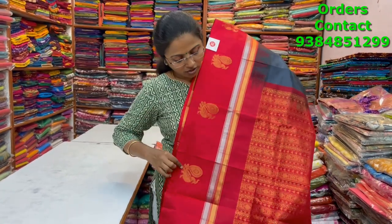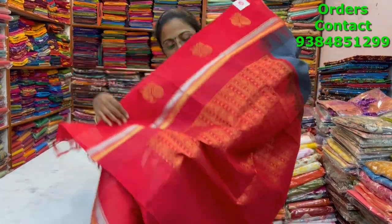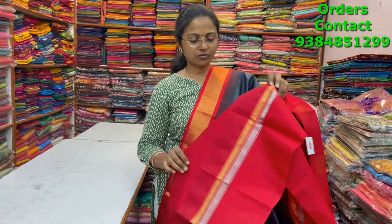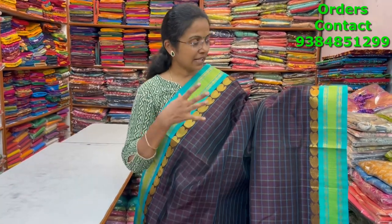The body is silk cotton and the border is pure silk border. The pallu of the saree is a very rich pallu and the blouse is a beautiful contrast blouse. The price of this saree is six thousand seven twenty.